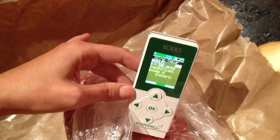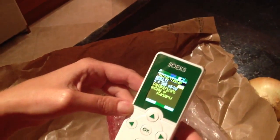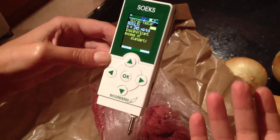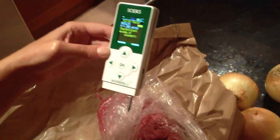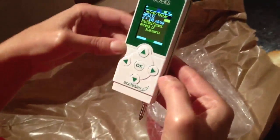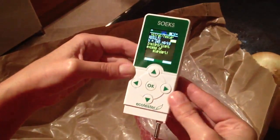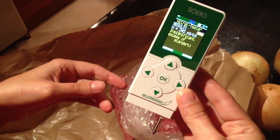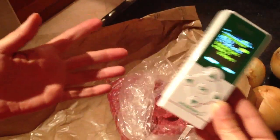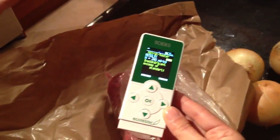So I have onion with significant excess, meat with insignificant excess, cabbage normal, and potato normal. I'm just wondering what I'm going to cook tonight. I hope you find this useful. I think I'm going to carry it in my purse all the time, so I know at the store what kind of products to buy and which ones to skip.